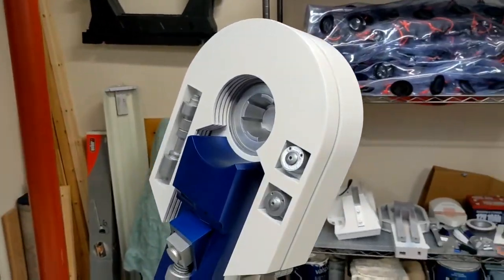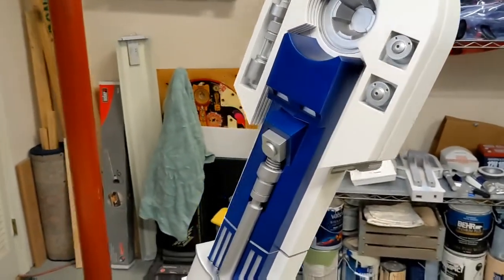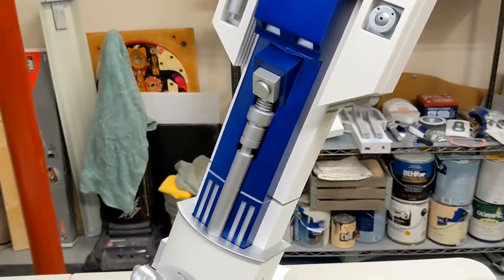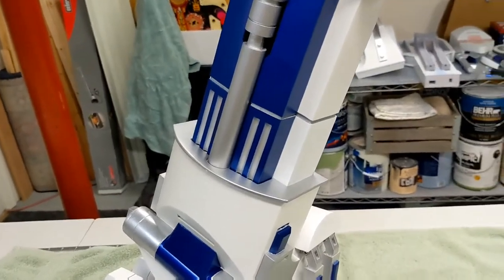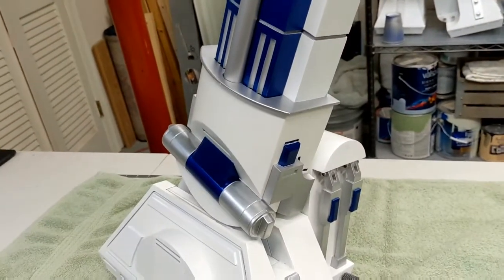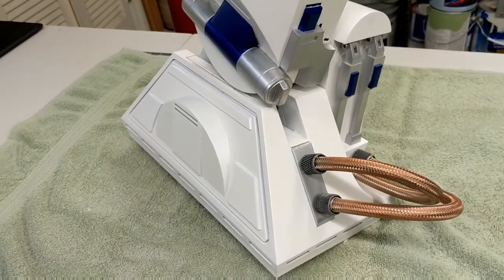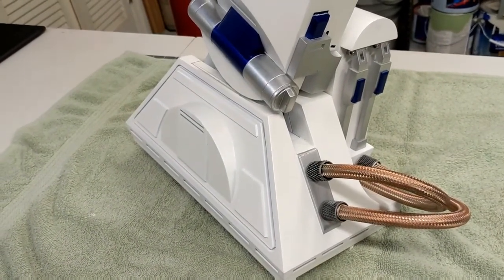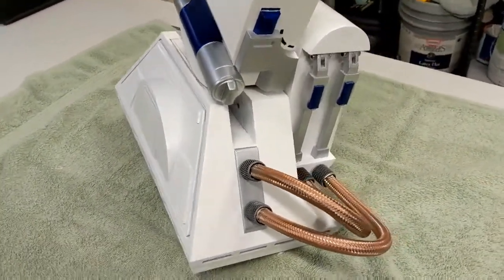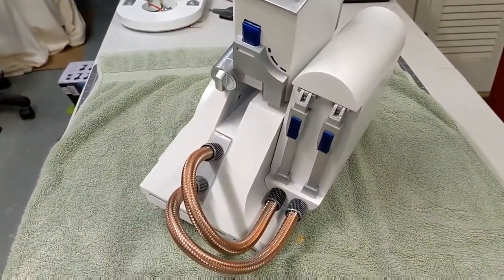Starting from the top, you have the horseshoes — these are magnetic, you can swap them out if you want to. The blue part is the booster cover and the silver is the booster itself. Then you have this silver ankle bracelet that helps hide the seam between the leg — everything white above this — and the ankle down below. Then you've got the foot shell. The side panel is magnetically attached and is used to conceal some of the screws that hold the foot shell to the drive unit.